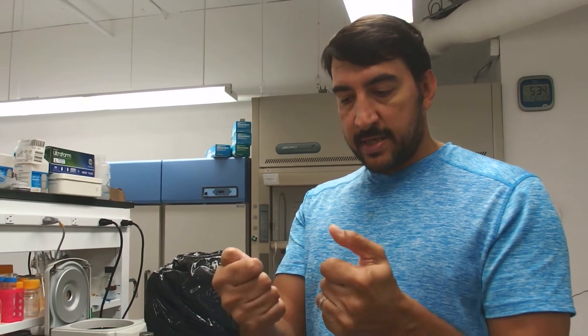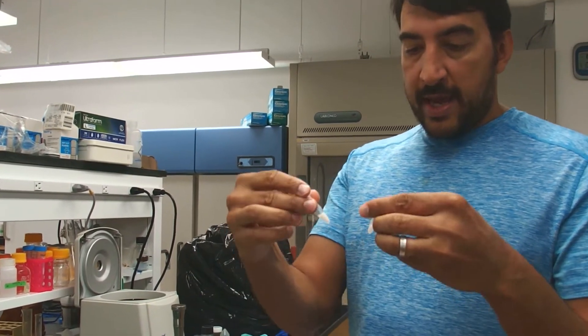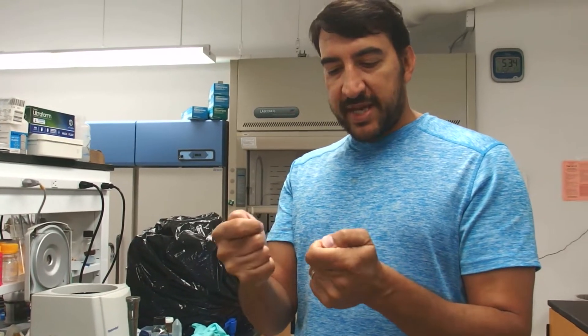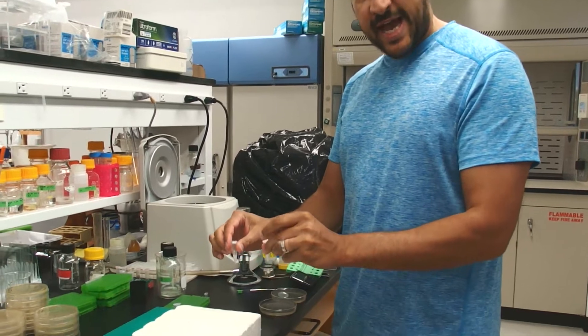What we want to do is we want to warm them up so that they begin to thaw in our hands. If there are any droplets on the sides of the tubes, we want to flick that down. The goal here is we want to warm them up until they just begin to thaw, and then we're going to put them directly onto ice.